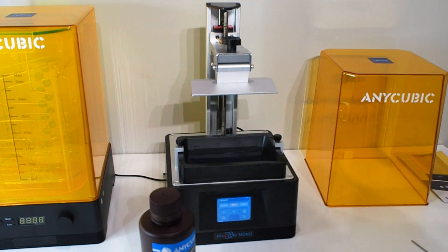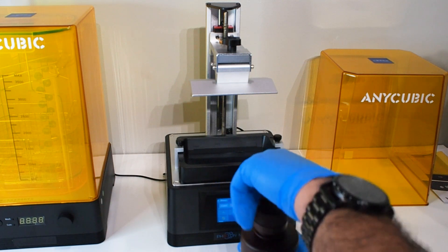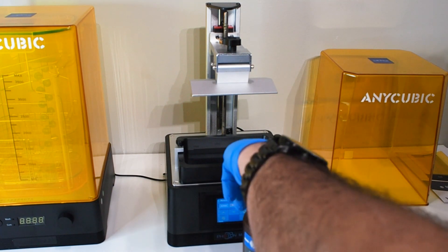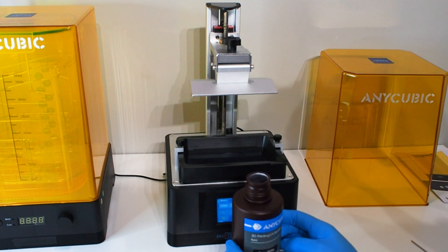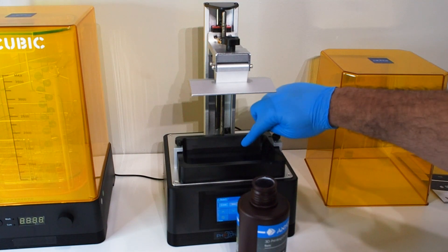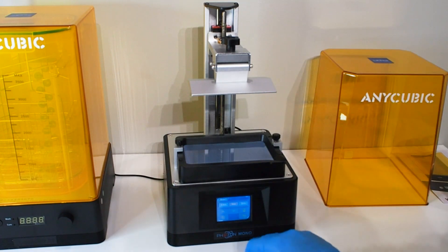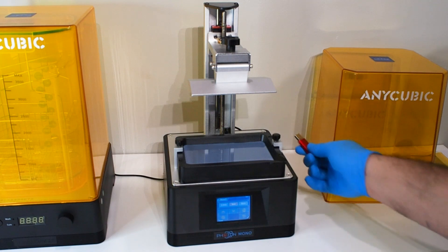This is the first time I've used resin and I was nervous. I'll shake it a little — not too much. Oh, the smell is really strong, and that's why you need to wear a mask. The vat has a level indicator, and the line is the max. The printer comes with a USB — hopefully something to print.